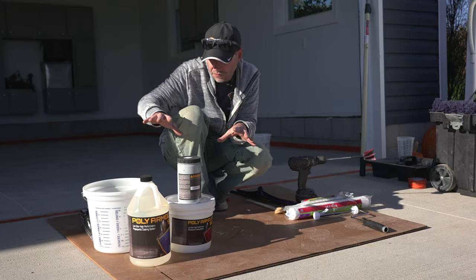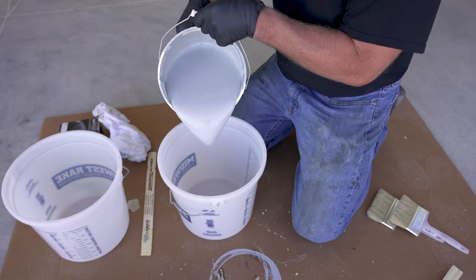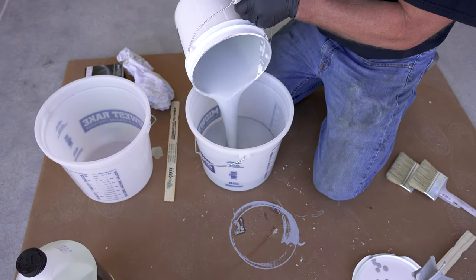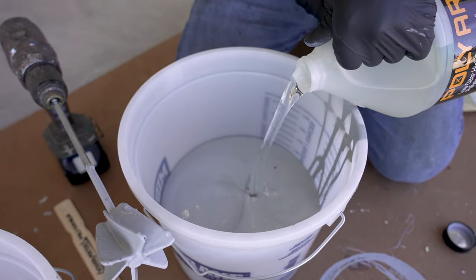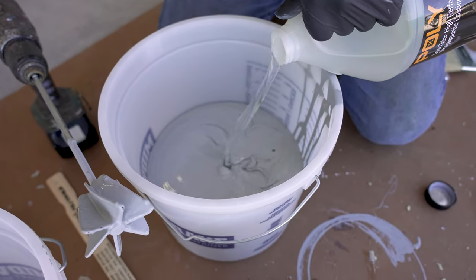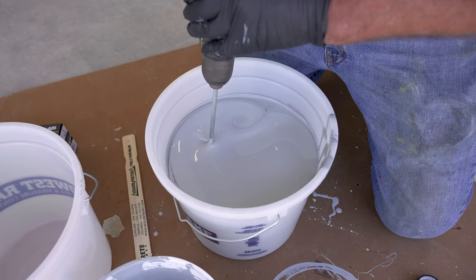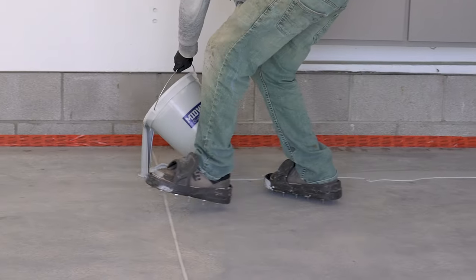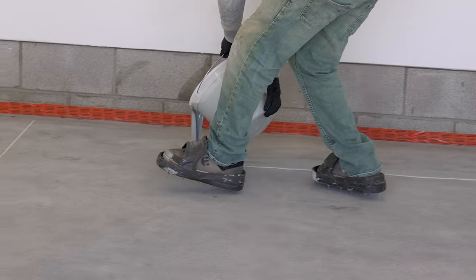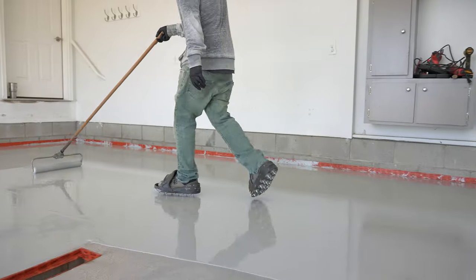Once the pigment is mixed in, all we have to worry about is mixing part A and part B together. We're just going to dump the entire thing into a two-gallon container — or mix one-to-one if mixing less than a full kit — mix it for about 90 seconds with a drill, and use a paint stick to scrape around the edges. As soon as it's mixed, go straight to the floor, dump it all out, and start spreading — we don't have time to let this stuff sit.